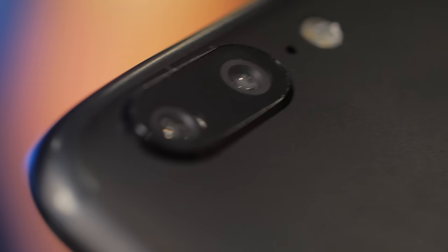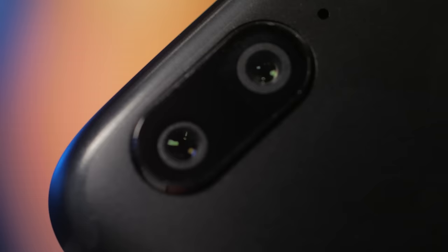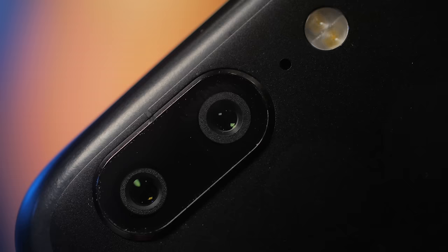G'day guys, how's it going? My name is CJ. We're gonna have a quick chat about the OnePlus 5. For those that have been following the OnePlus 5, they would know that the camera is actually really good, but it did receive quite a bit of criticism for the fact that it didn't include any form of stabilization when it came to 4K video recording.